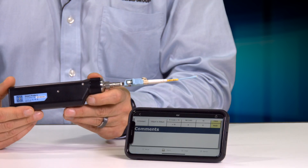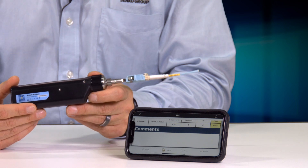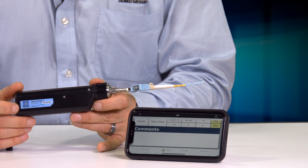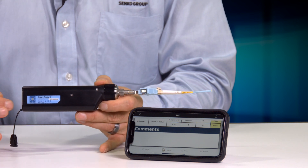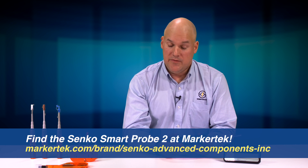The tool has a five-hour battery life and takes just under two hours to charge from zero. If you're in the field and need to use the scope for more than five hours, you can use a cell phone battery pack with the USB cord and just attach it to continue working. That's an overview of the Smart Probe 2 — for more information, go to markettech.com. Thanks for watching!